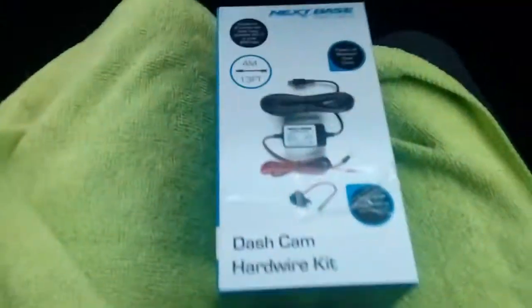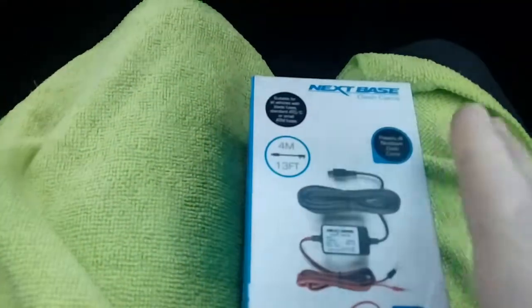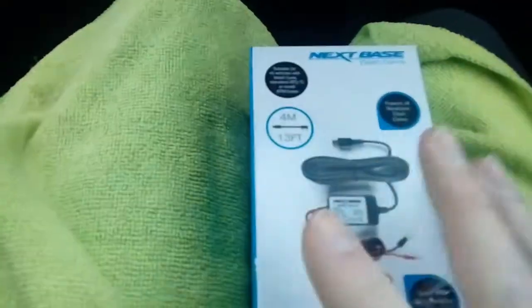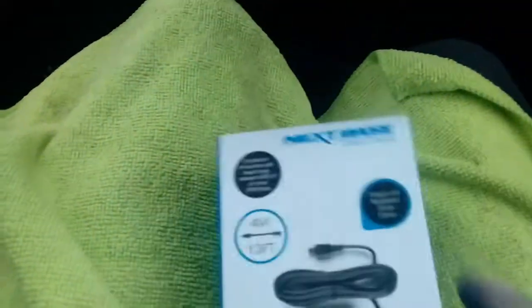To fit this camera into the vehicle we are using a wiring pack — it's like a fitting kit. This particular one is made by Nextbase, who do a lot of cameras, but you can buy other brands on the market. They're all pretty much the same thing. Now in the fitting kit you get all this —